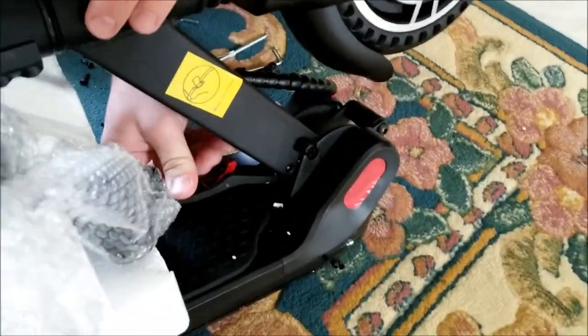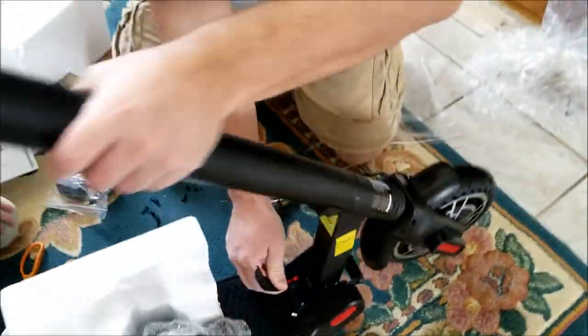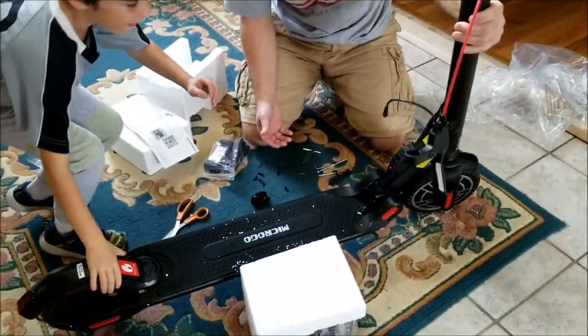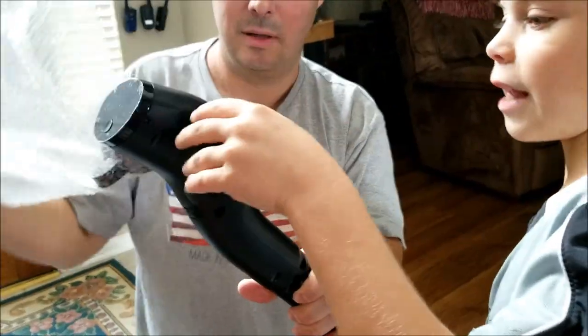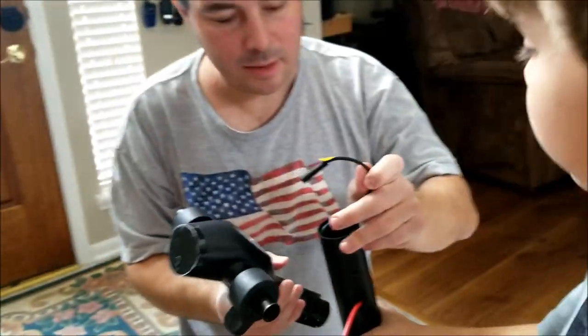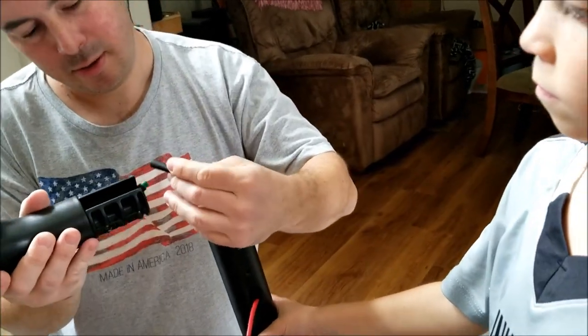So right here there's a little red piece, and then this opens up. Wow, that's cool. Headlights! So when you touch the side, you can put it open.